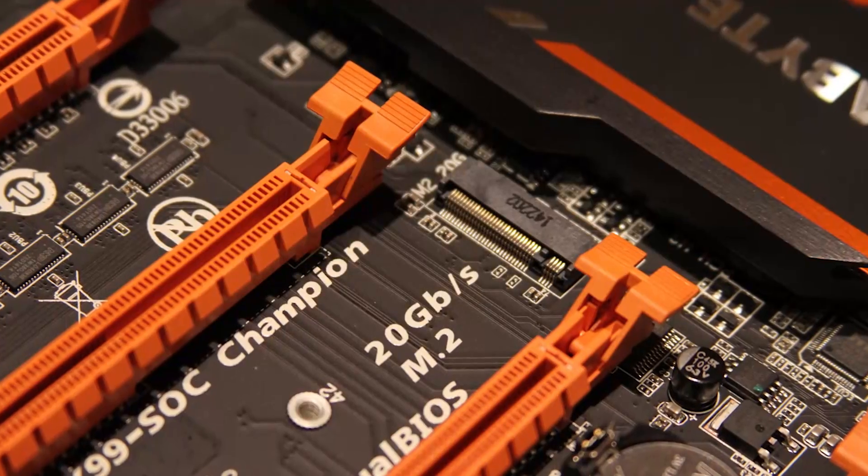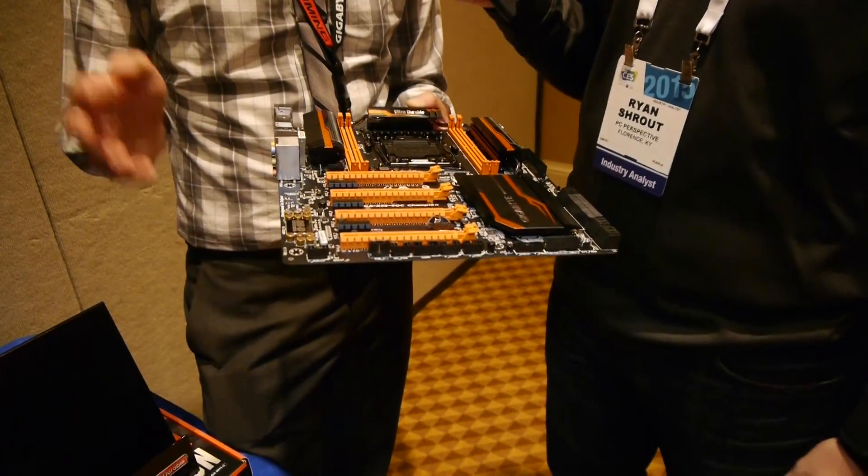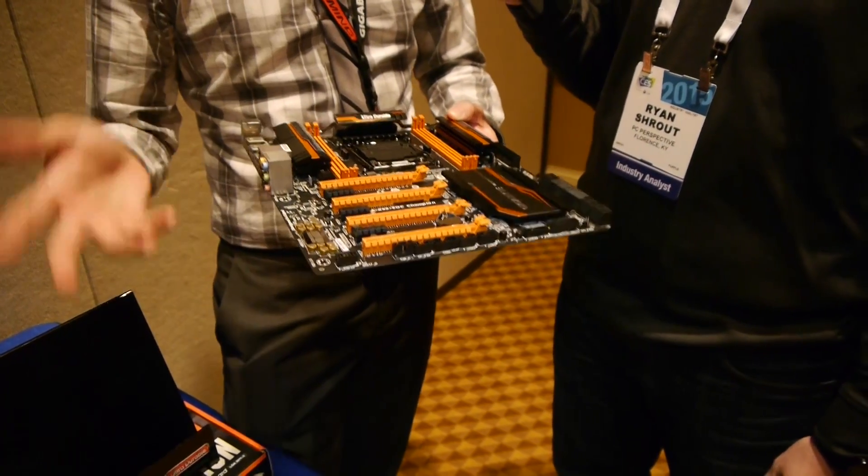I do like the 20 gigabit per second M.2 port on there as well. When will this be available and how much is it going to cost? We just released it today, so there's not an exact price yet, but it should be available starting in Q1. You might be able to see it on Newegg, Amazon, Tiger Direct, or Micro Center. If you're interested, find us on Facebook at Gigabyte USA, leave comments and feedback — we take that into account when developing new boards in the future. Thanks, Leon. Thank you, guys.